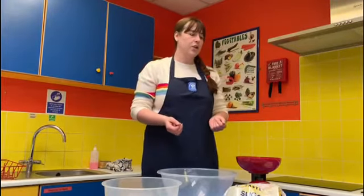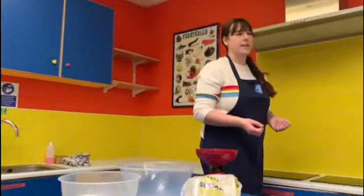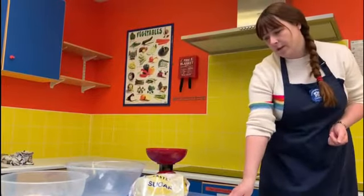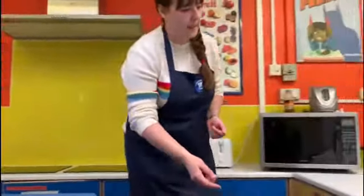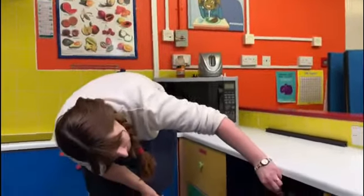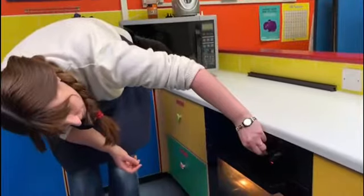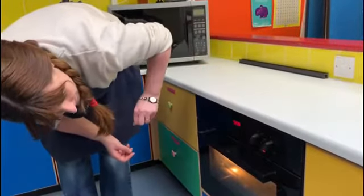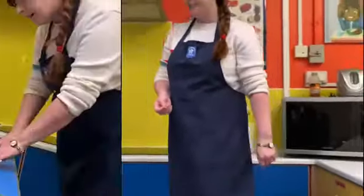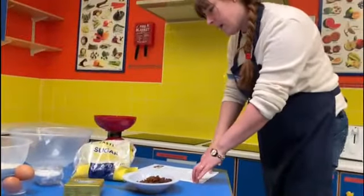Our next job is to set the temperature on the oven. Our recipe says we need to set the oven to 200 degrees Celsius, so I'm going to turn my dial around to 200. Make sure you have an adult with you when you're doing anything with the oven, children.